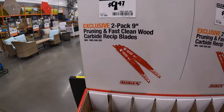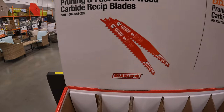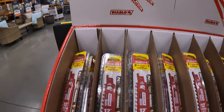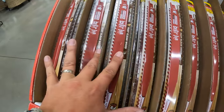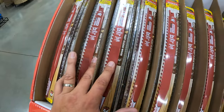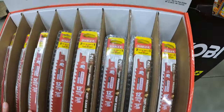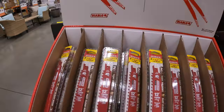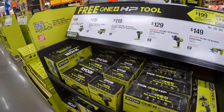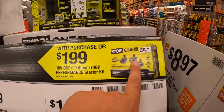Diablo does have this going on: $9.47 for a two-pack of 9-inch pruning and fast-clean wood carbide reciprocating blades. And they also have for $12.97 the 12-inch. It looks like the 9-inch sold out and all they have left is the 12-inch, so $12.97 for that.